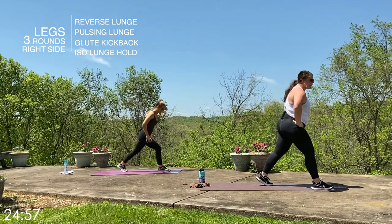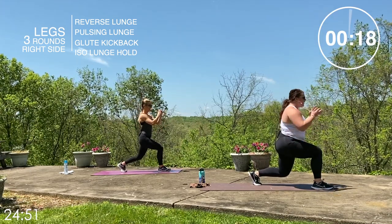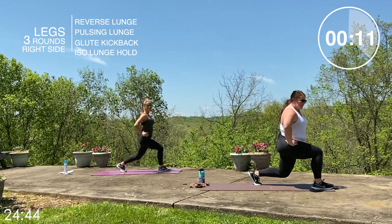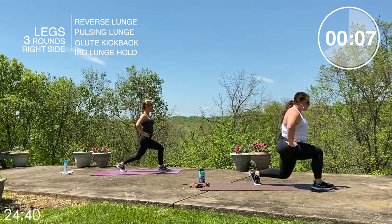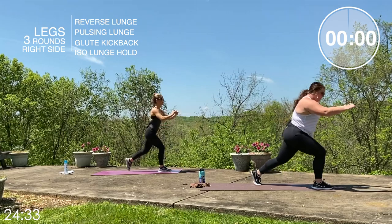Next move we are going to hold in that lunge. Get into position and drop — we've got a 20-second hold. Chest stays up, core stays tight. Make sure we're breathing here. Put a smile on your face on these holds. Ten seconds — hold on to it. If you can drop a little lower, I want you to do that. Three, two, one — stand it up.